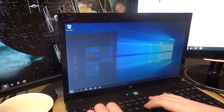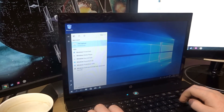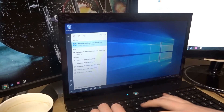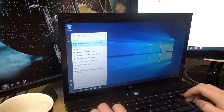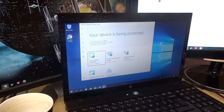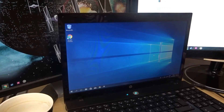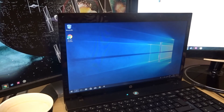Before I do anything else, I do want to go to Windows Defender and pin that to the taskbar. There we go. That shouldn't be too bad — it's looking pretty nice.